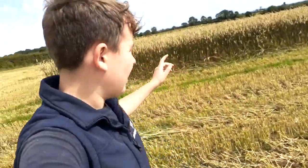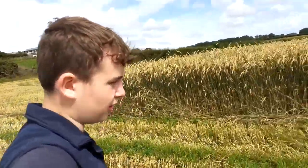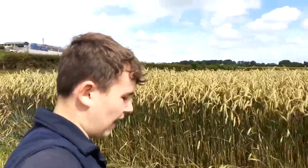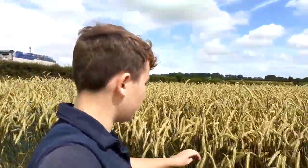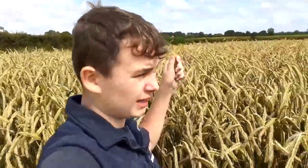We are harvesting whole crop winter rye. Let me just show you how tall this stuff grows. I don't know what height I am, maybe 160cm? I'm not sure. But yeah, it's nearly up to my height. It's pretty tall stuff.